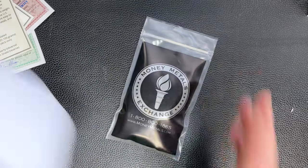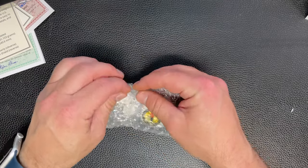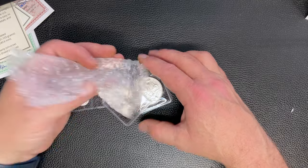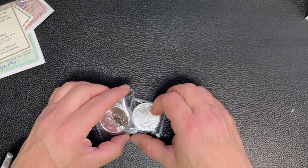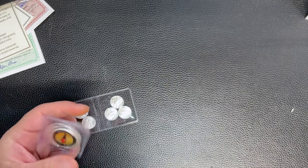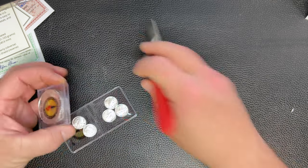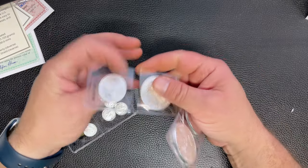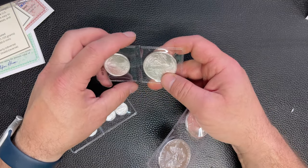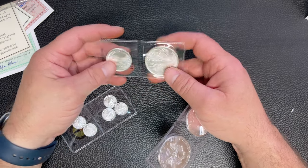So if you've not ordered their starter kit, it is four ounces which consists of a one-ounce Walking Liberty, a one-ounce Maple Leaf, a one-ounce Eagle random date, a half troy ounce Walking Liberty, and then five one-tenth ounce Walking Liberties.